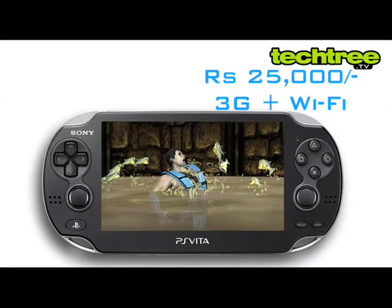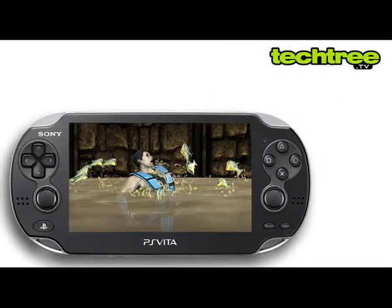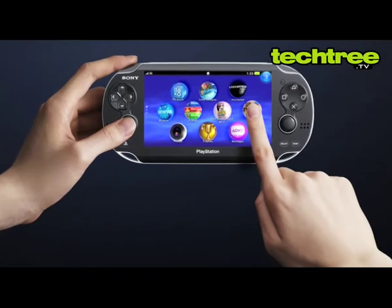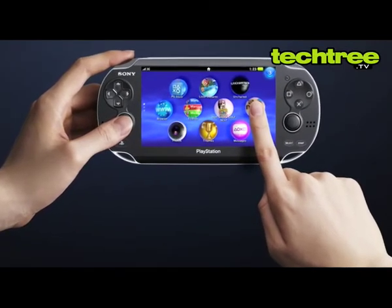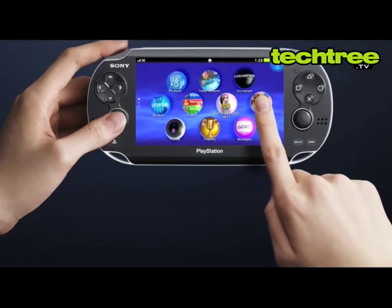Pricing is around 20,000 for the Wi-Fi and 25,000 for the 3G version. The PS Vita sells at an average 40% premium over its price in America. As a console, it definitely has a lot of potential. However, at this price, I expect better all-round performance as a web-integrated touchscreen device.